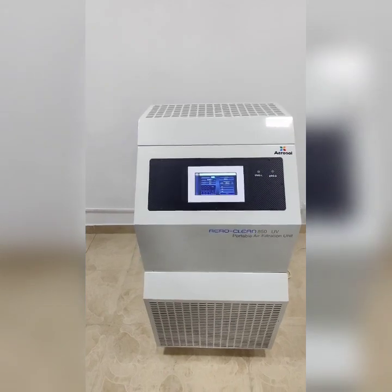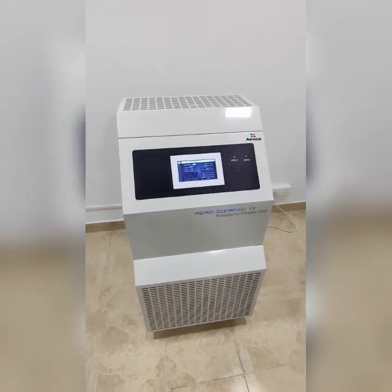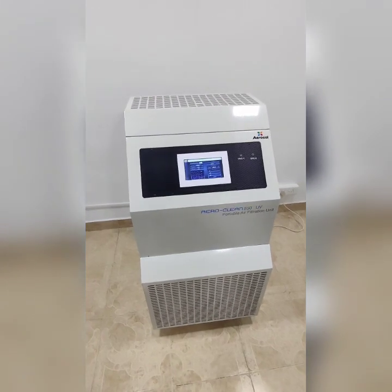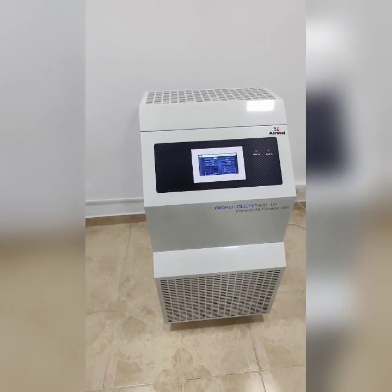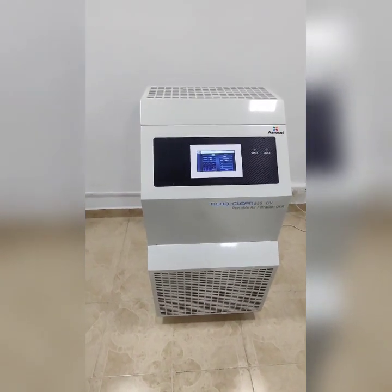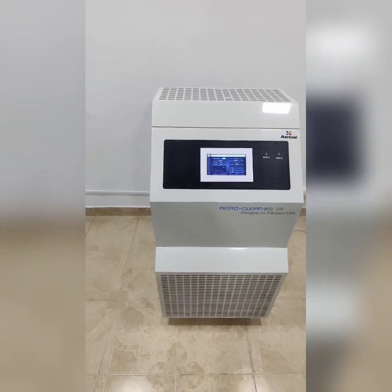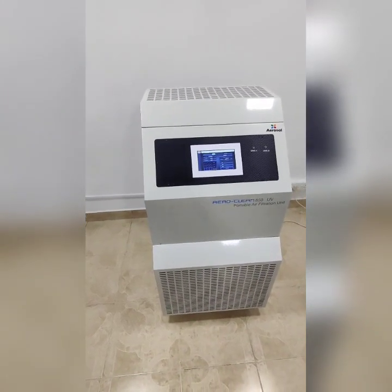This machine is designed to be used in three ways. First, as a stand-alone air purifier that cleanses the room in a short time, removing all 0.3 micron particles up to 99.9%. Secondly, this can be used to convert a normal room to a negative pressure room with HEPA filtered air.